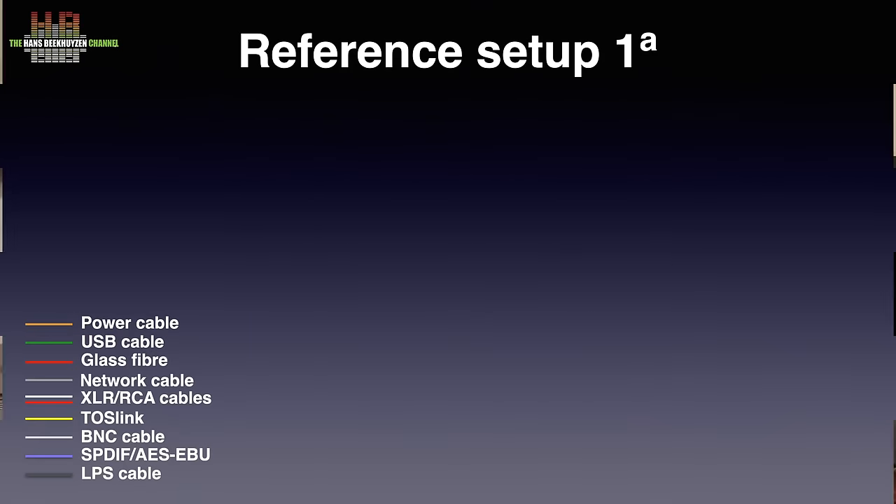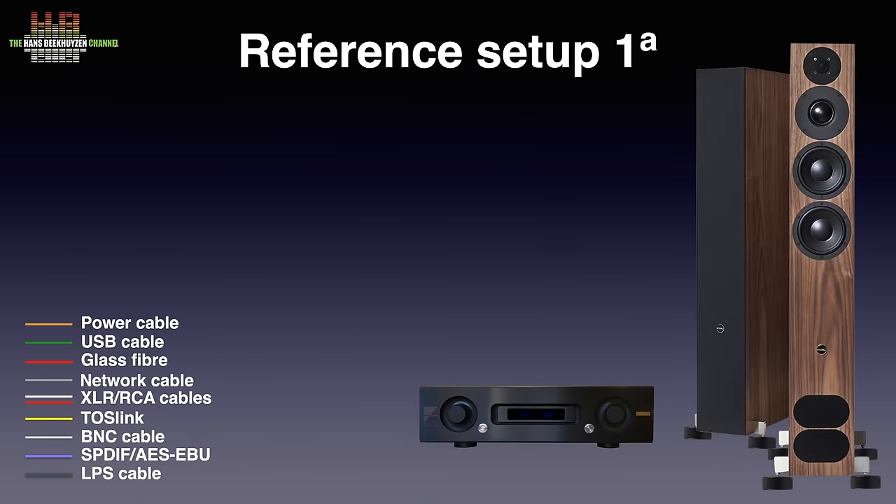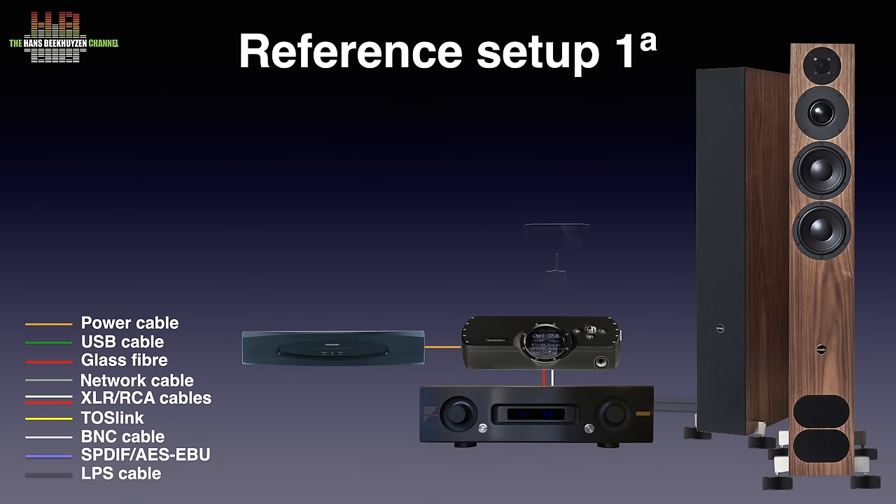Ideally the DAC should be able to do what the Titanus does, but they rarely do. Even the Chord DAVE sounds differently depending on the digital source connected to it. So I found it interesting to test the Titanus also in my reference setup 1A, where the Ayre AX-5 Twenty amplifier drives the PMC Fact 12 Signature loudspeakers on Stack Audio Auva 70 isolators, connected over AudioQuest Robin Hood Zero cable. The digital-to-analog conversion is done by the Chord DAVE, receiving power over the Transparent Power Isolator 8, connected via an AudioQuest Diamond USB A-to-B cable and the Titanus.